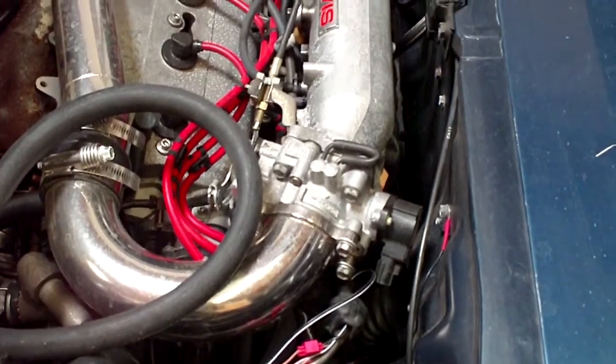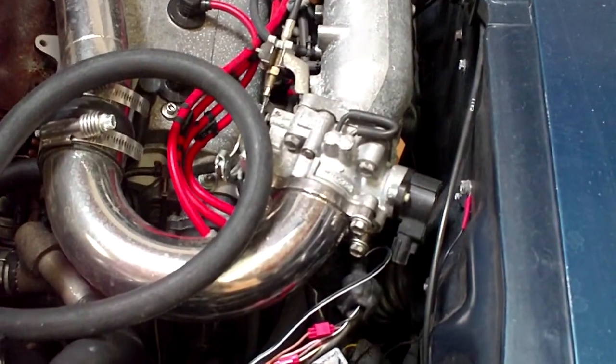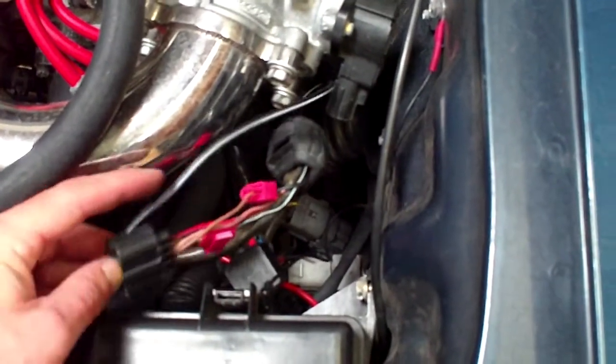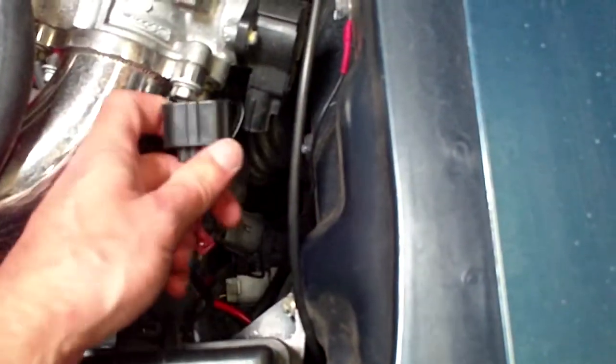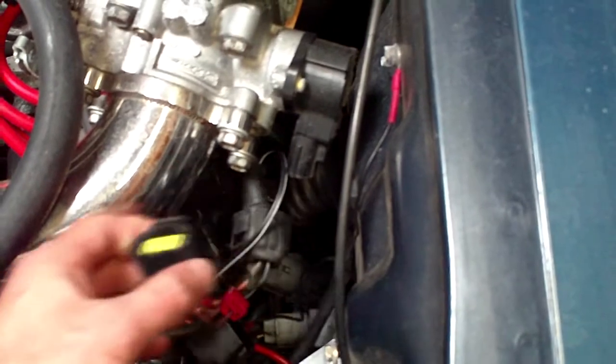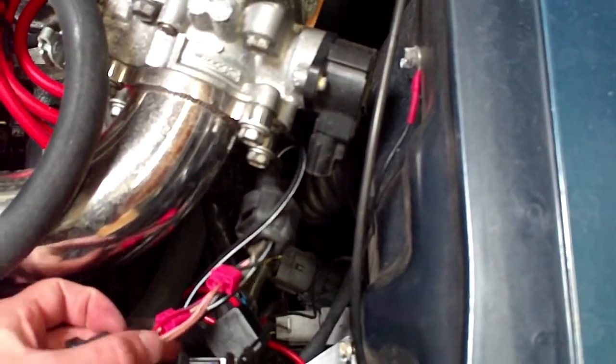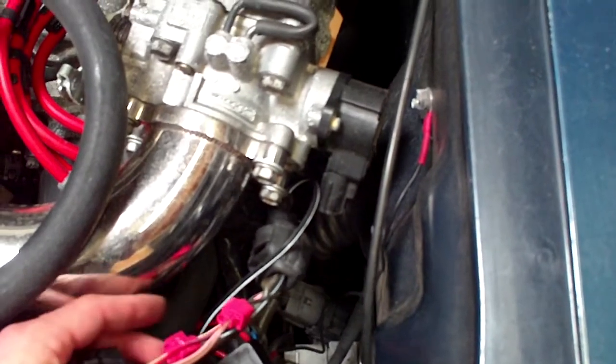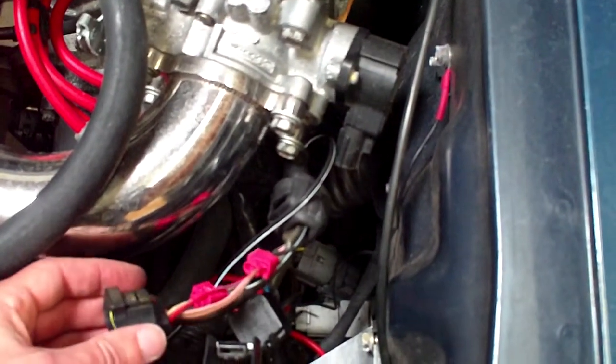The sensor we've chosen to use today is a throttle position sensor. You'll see here that we've taken the throttle position sensor, unplugged it, and identified which wires are the signal wire and the ground wire. The signal wire will send back to the plus on the data module, and the ground wire will send back to the minus.